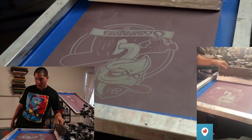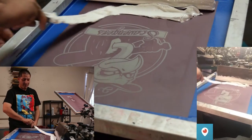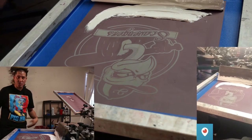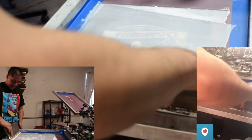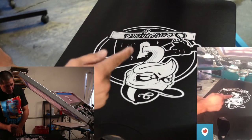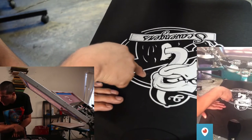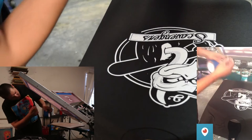I've got the right size squeegee. I'm going to flood it first and then hit it real good. I might have needed a little more adhesive — when I was lifting the screen it lifted the shirt a little. I can see a little pinhole right here, so I'm going to pull off a piece of tape and tape it up.